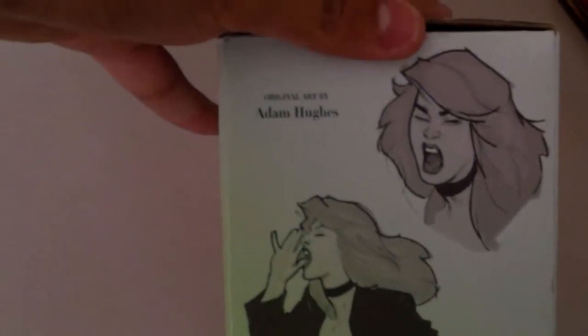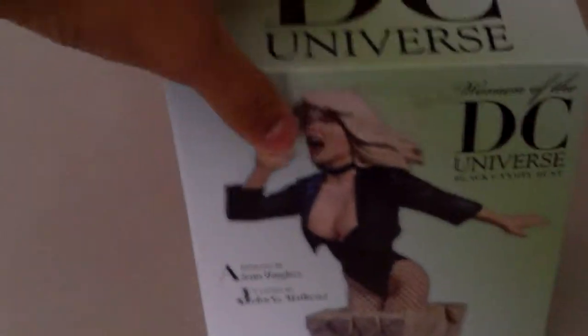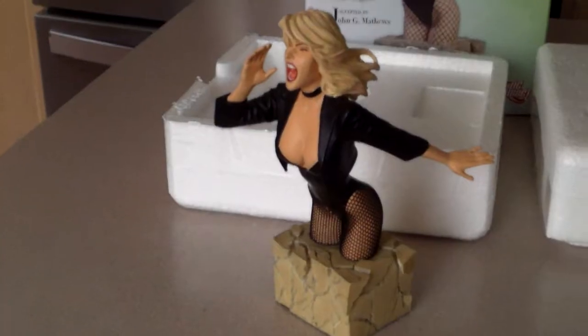Zatanna is one I'd like to get next, and Harley Quinn. The right side of the box shows off some artwork. And here we are — I'm unboxing the actual statue now.